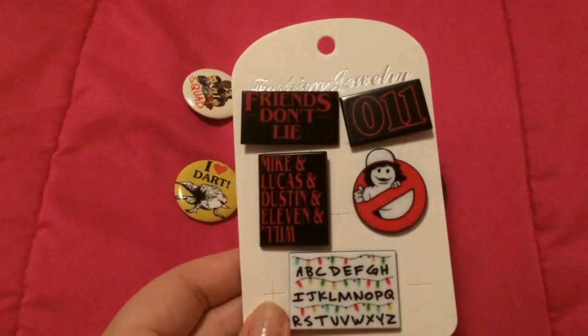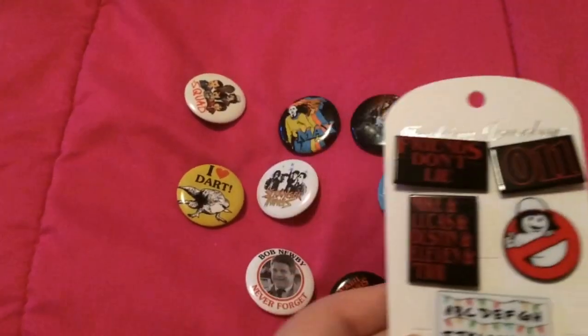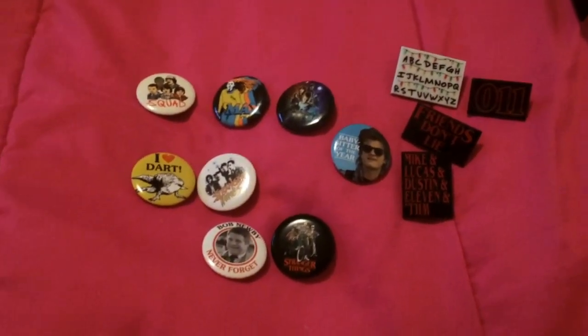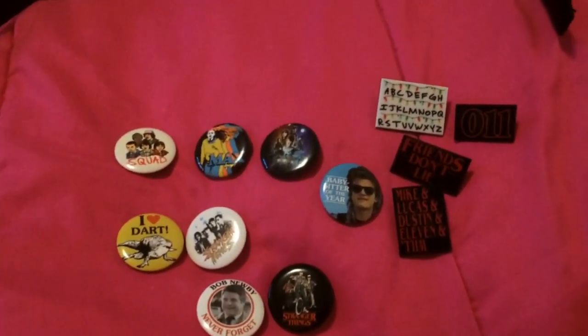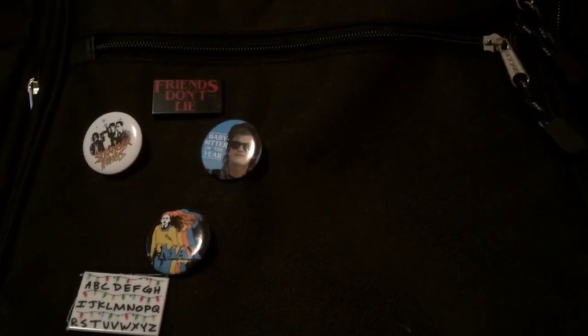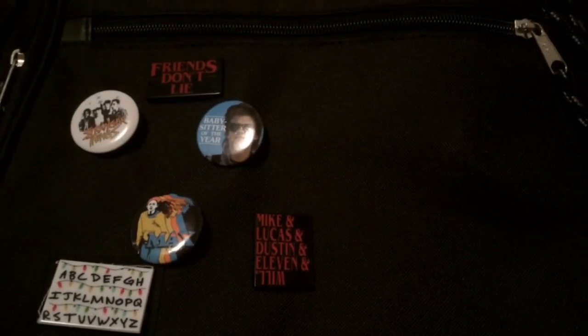Now I'm going to be showing you guys these ones right here that I got off of Amazon. I only used four out of the five because I didn't think the other one would go good with my theme, but I loved every single one of them. Starting off, I just put this one on the backpack to cover up that patch like I said, and then just adding all the patches on as I go along, trying to make them look good. This took so long to do, but in the long run I thought it looked really good.